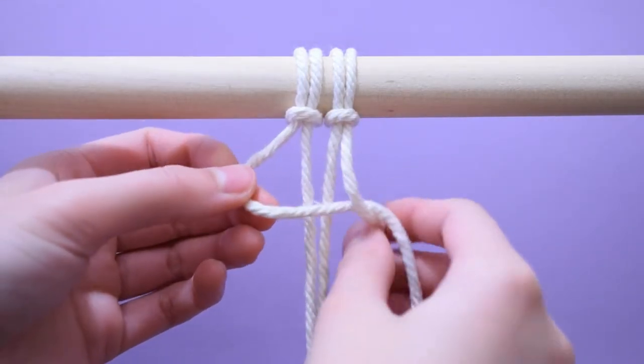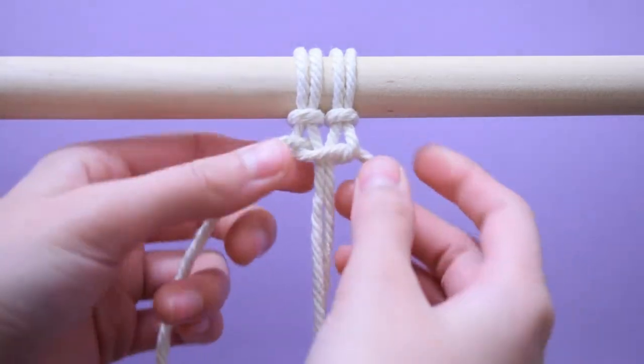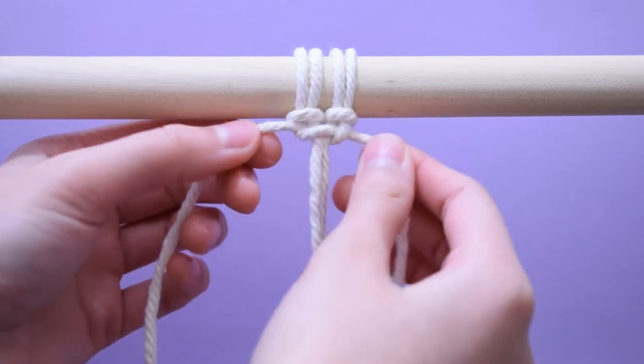Now pass the left cord under the right cord and the right cord over the left from behind. Tighten the knots and repeat this in the same direction.